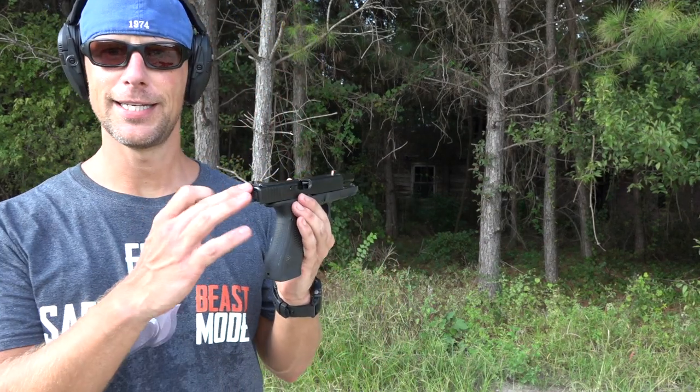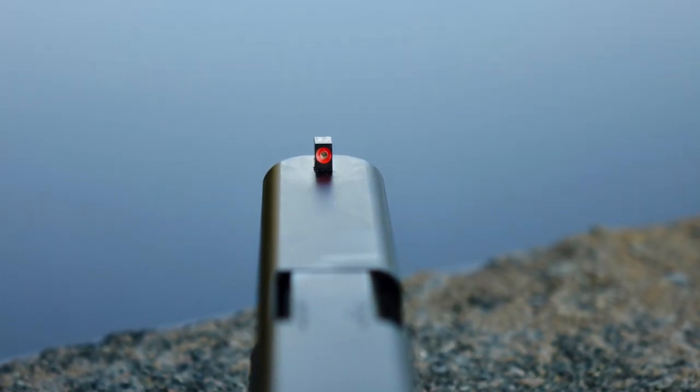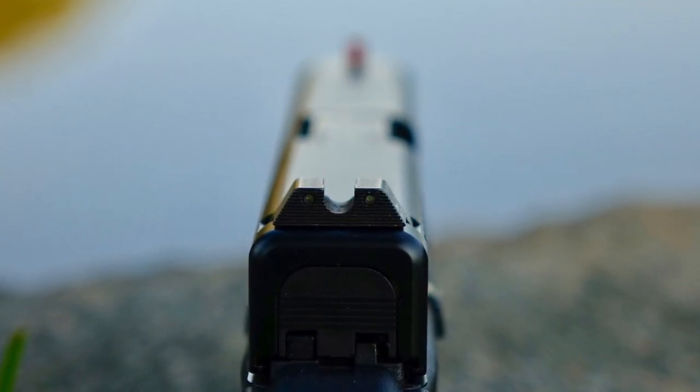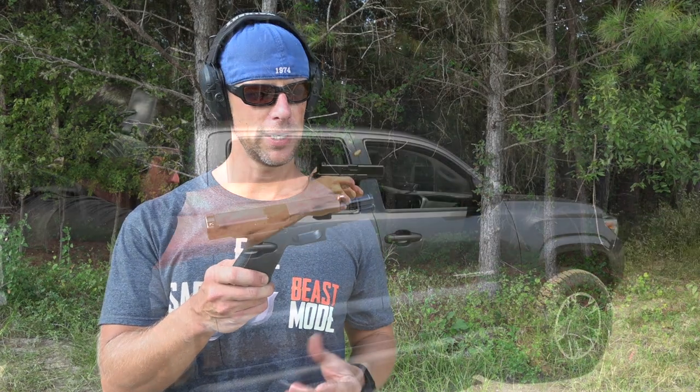We finally got the Trijicon HDs on there, which I like. If you guys haven't tuned in to John Lovell's channel, the Warrior Poet Society, he kind of took a stab at this gun as well and gave his thoughts on it.